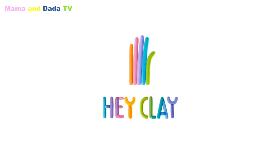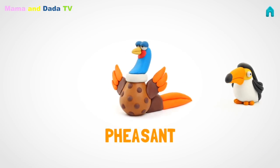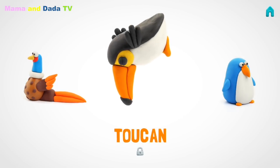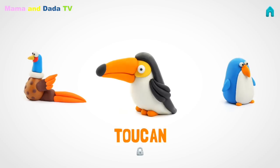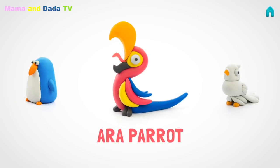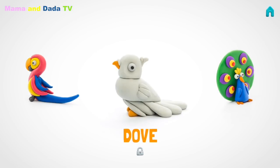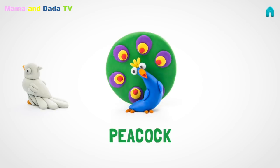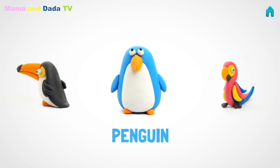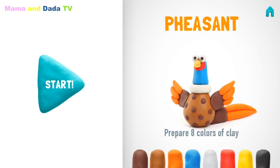Oh, hey Clay! Yeah! Let's create a pheasant. It'll be fun!